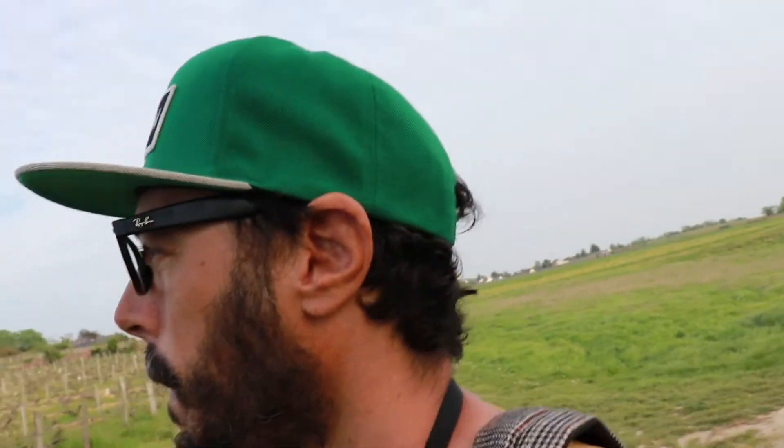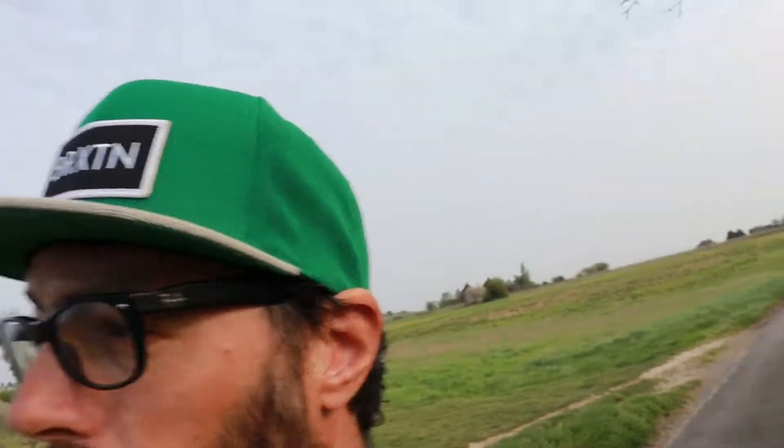I just made another shot of a tree. Hopefully if I continue to make these types of videos I won't just shoot trees.